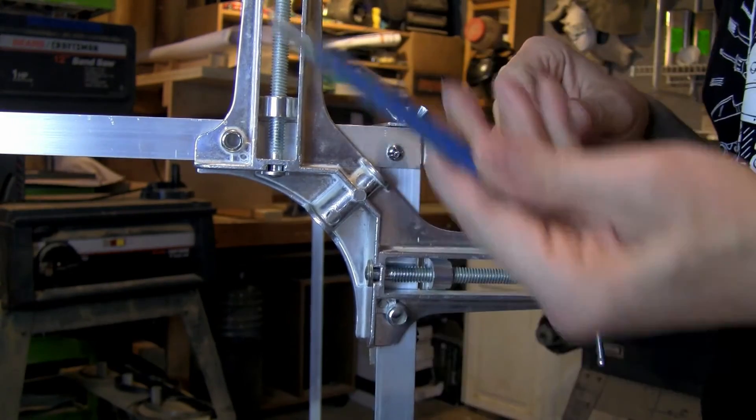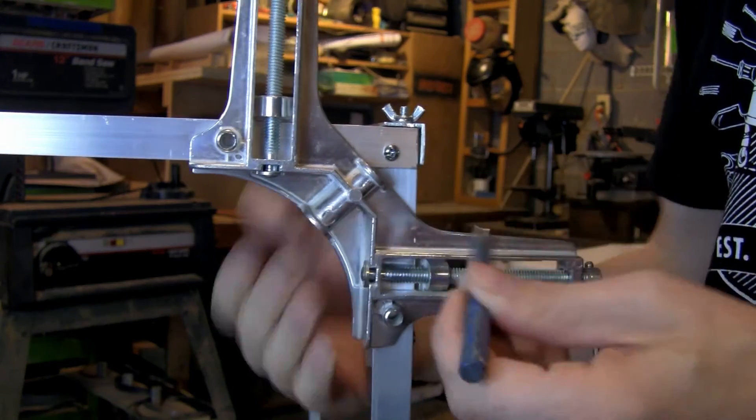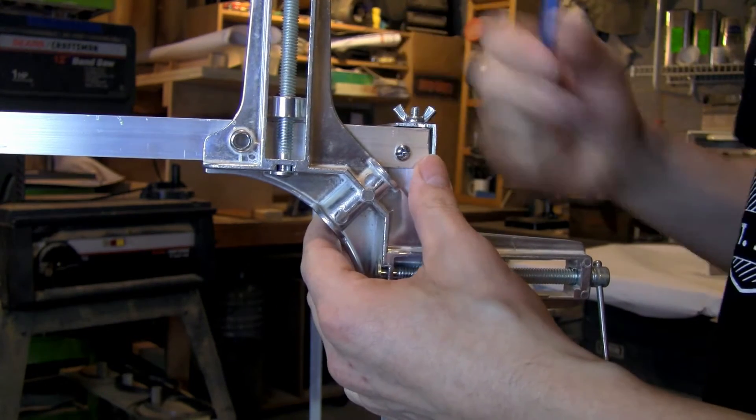You want to use a punch — put the point right where you want the screw to go. You want a solid backing, then take a hammer and hit it. That's going to create a little dimple so that when you're drilling, your drill is not walking all over the place — it's going to stay right in that dimple.